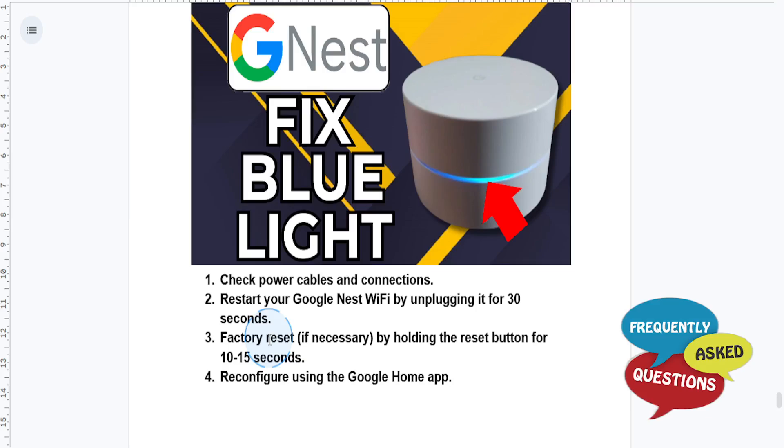The next step is to factory reset your Nest Wi-Fi — only do this if restarting didn't work. Press and hold the reset button on the bottom for about 10 to 15 seconds. The light will turn yellow and then white, indicating a reset. Then set up your Wi-Fi again using the Google Home app.